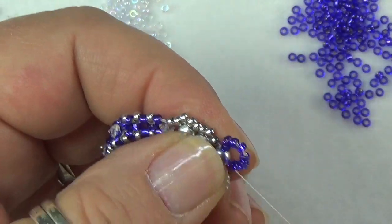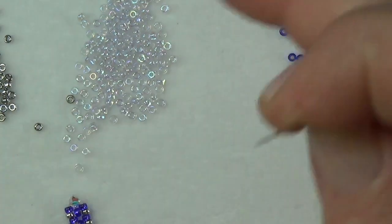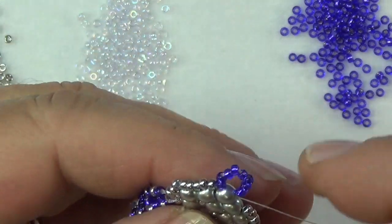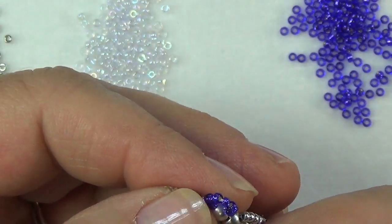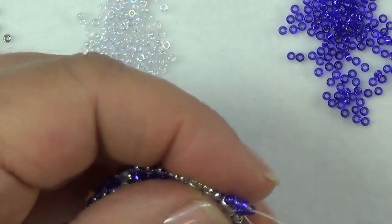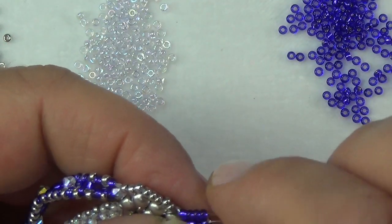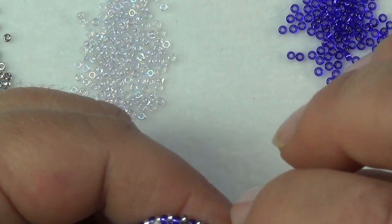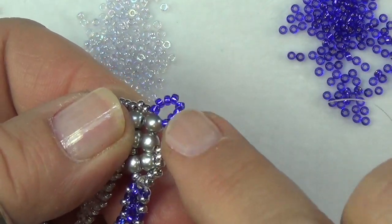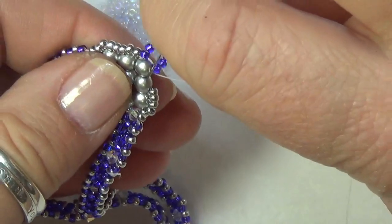One important thing: when making this bracelet, don't mix different brand seed beads. Don't use Miyuki with Toho, or Czech with Toho. Use all the same brand because you'll end up with different lengths, and that was one of my first problems when creating this — I used a teal Toho with two Miyuki pieces and had to redo the whole thing. Now pick up two seed beads and go right down into these ones.